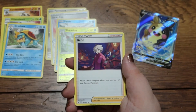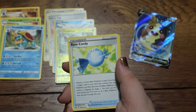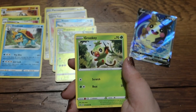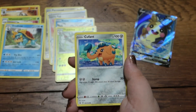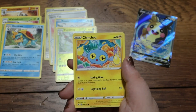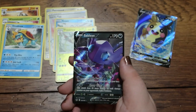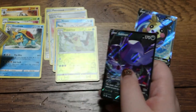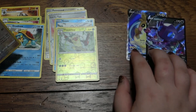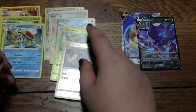We got an energy, a Bunnelby, a Raboot, a Rare Candy, a Yamper, a Grookey, a Clobbopus, a Baltoy, a Sinistea, a Reverse Holo Knock Down, and — ooh — a Seviper V! I believe we do have that one, but it's possible we don't. Either way, a nice addition to the VIP section.